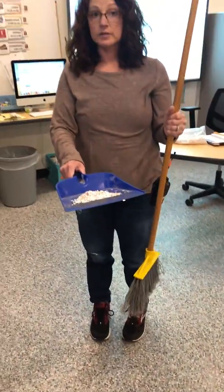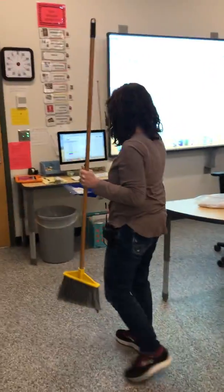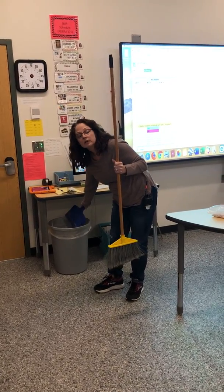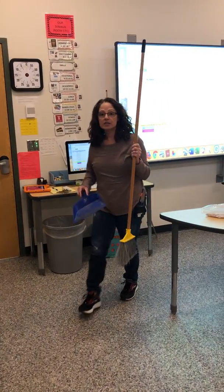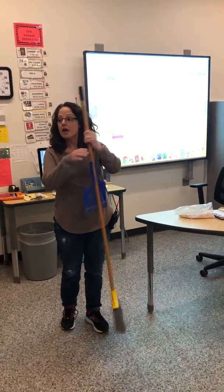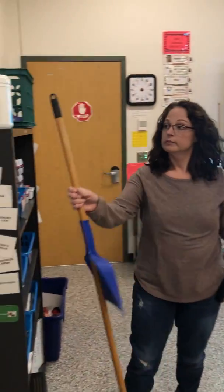When you're finished with that, you take your dustpan to the garbage and kind of tap it so everything comes out. Most dustpans click onto your broom like this for storage, and then you just put your broom away and you're done sweeping the floor.